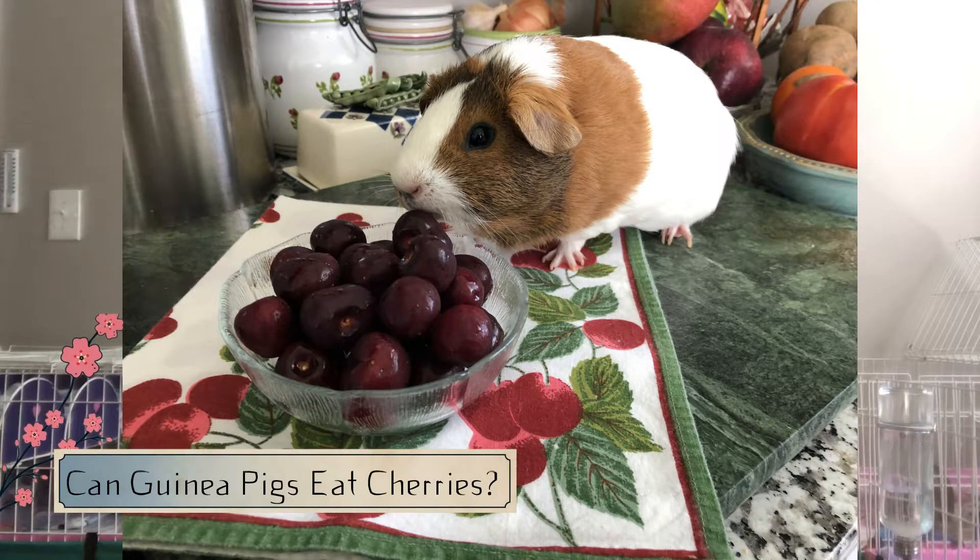Welcome to Dean Savvy Cavies. Can guinea pigs eat cherries? Yeah, they can, but we need to go over some important information before you start feeding cherries to your guinea pigs.